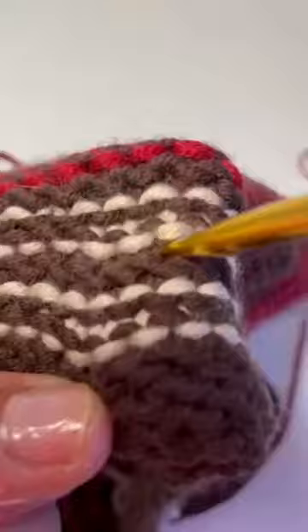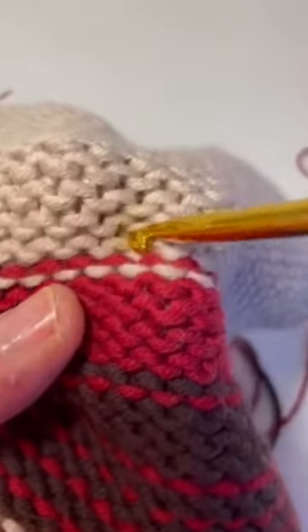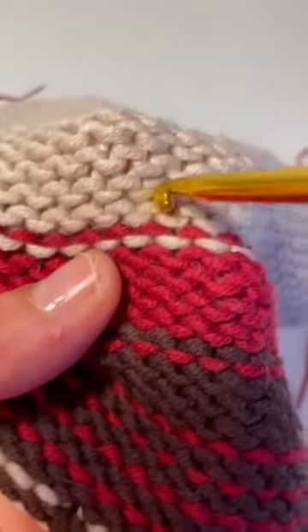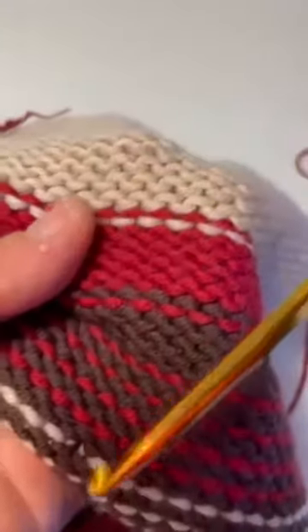It's easier to see on the light color — right in the middle of the stitch. This spot here is in between two stitches; we don't want to go there. We want to go in the center of a stitch.